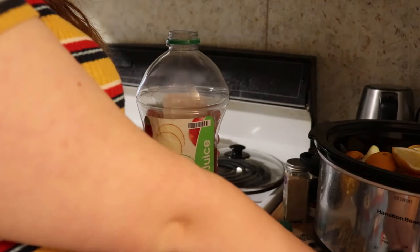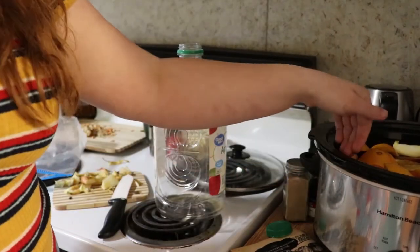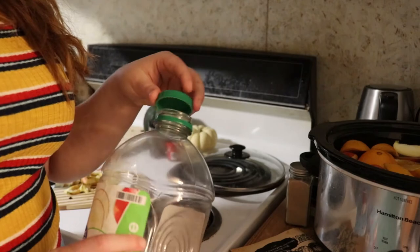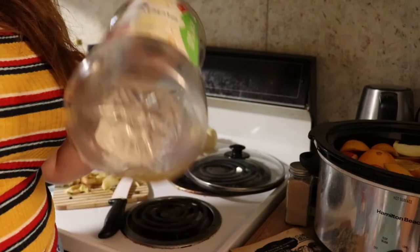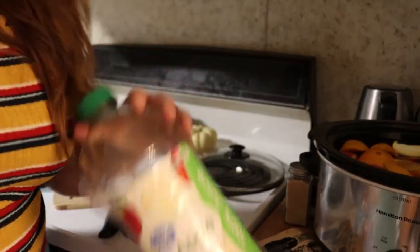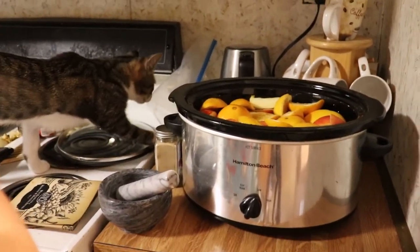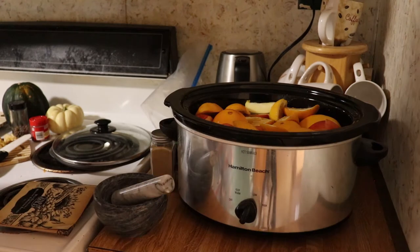I'm actually going to go ahead and turn the crockpot onto low. I may have to add some water eventually, but right now it's so full I don't want to risk boiling it over. This is also a good way to use up apple juice if you're not really an apple juice drinker — I'm not. I bought this to make homemade caramel apple spices like you get at Starbucks; they're my favorite fall drink next to pumpkin spice. I'm going to turn you guys back in so you can see. Oh, there's Amelia. Hi, Amelia Cat. You need to get down, sissy.